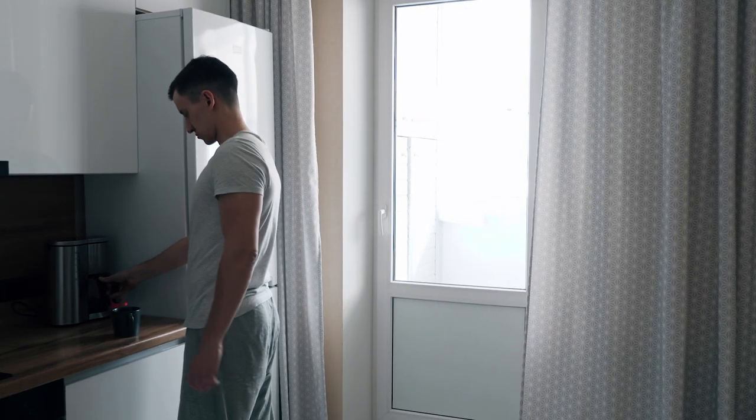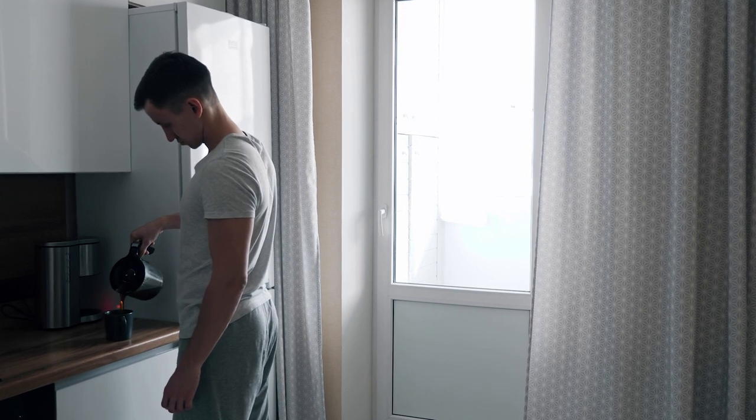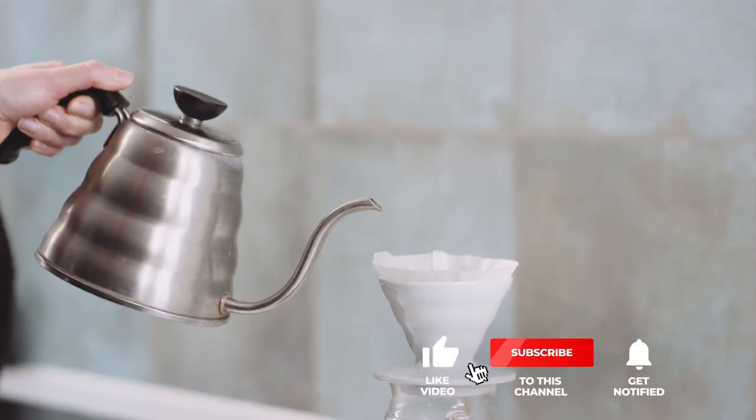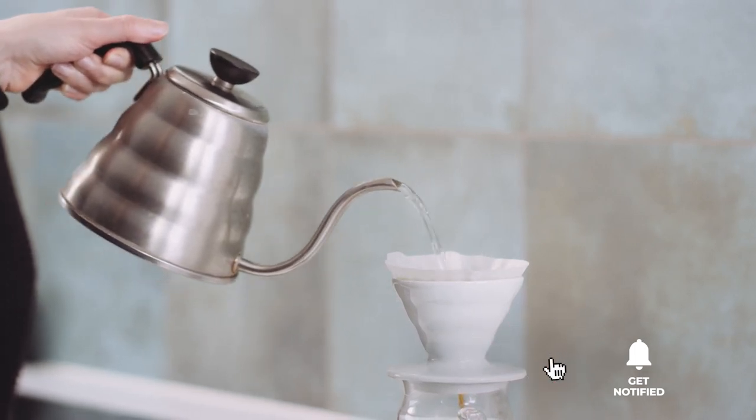Still haven't found a pour-over coffee maker set that meets your needs? Well, keep watching because we have more lined up for you. If this is your first time visiting our channel, be sure to subscribe and hit the bell icon to receive notifications of our next videos.